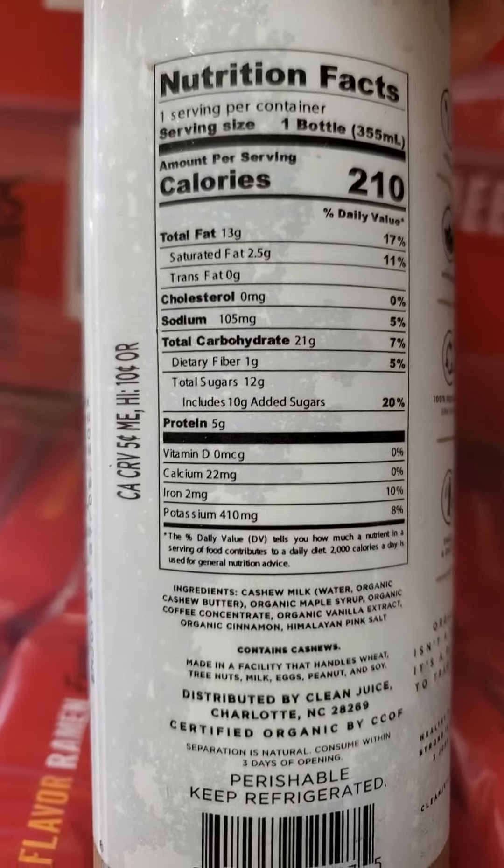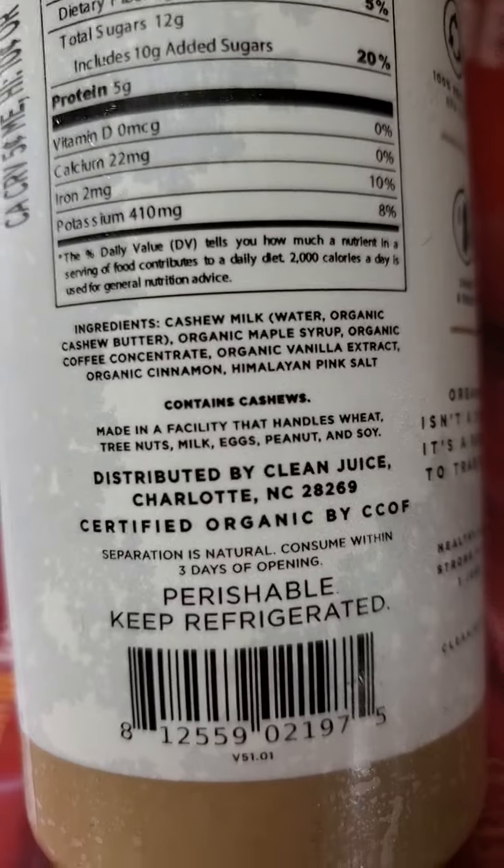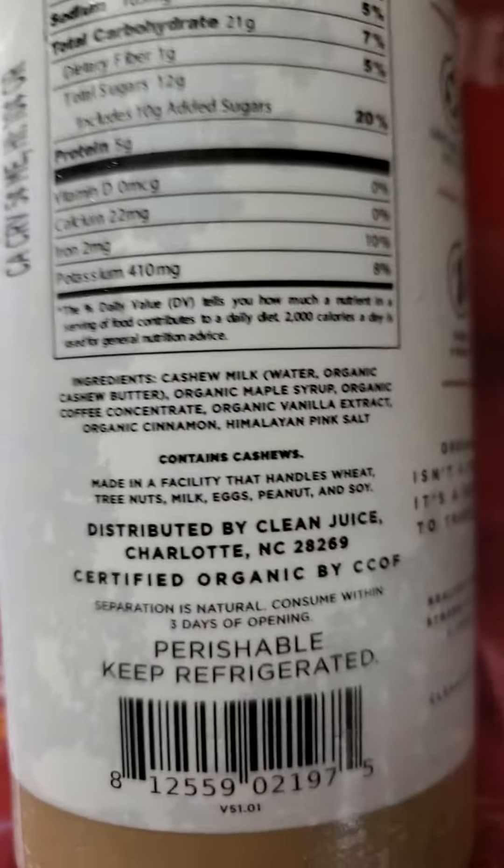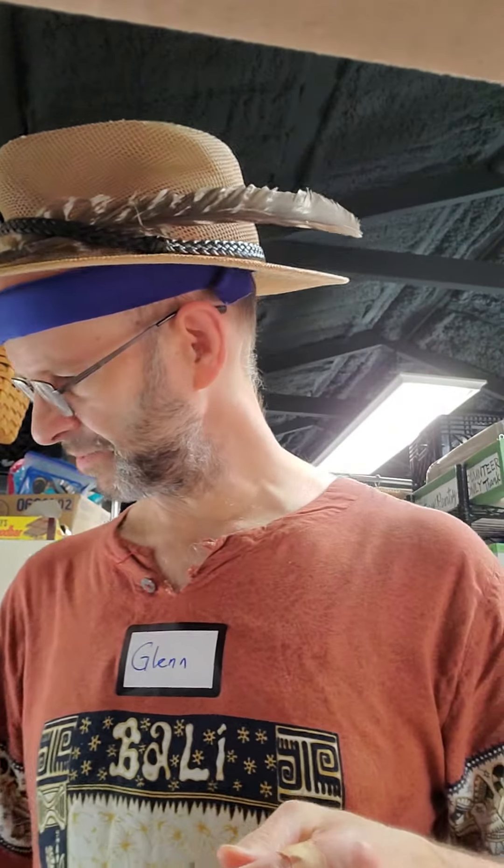12 grams of sugar, of which ten are added. Five grams of protein. Here are the ingredients. I shook it up already and I'm going to say that it smells nice.